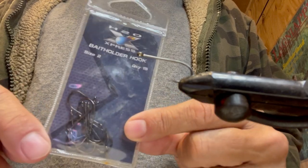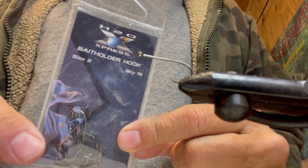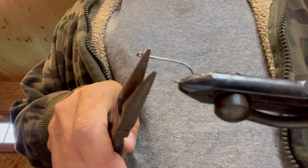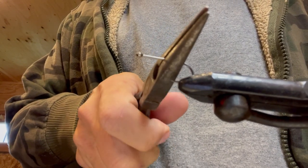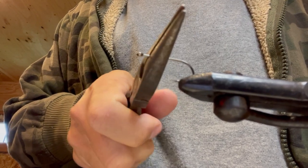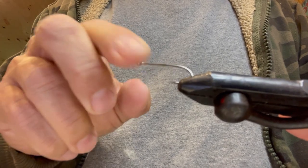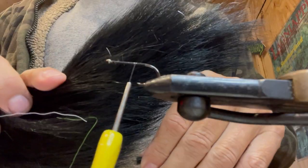Very simple fly — Ty's googly eye fly. We start with a cheap H2O Express bait holder hook. Gotta do some mods to it first — it's got these little bait holder barbs. I just crimped those down. Why do I use these? Because they're cheap, man. I could make a bazillion flies with them. A little bit offset, no problem — now straight as an arrow. Serve on some thread, black bucktail.